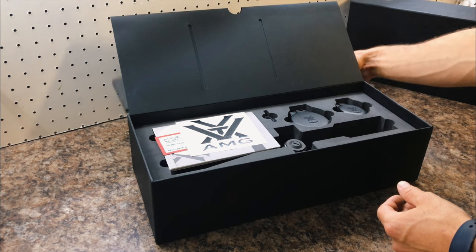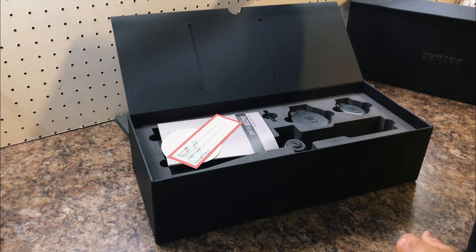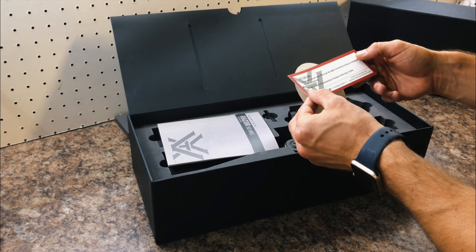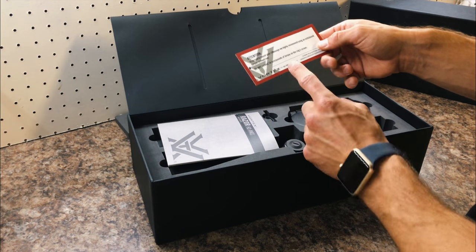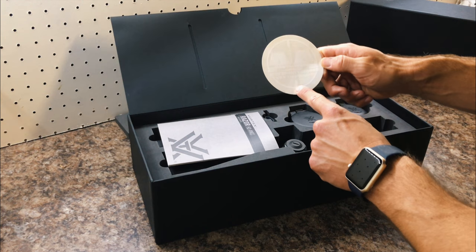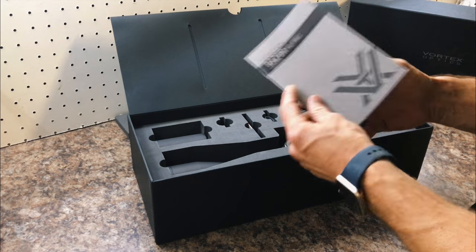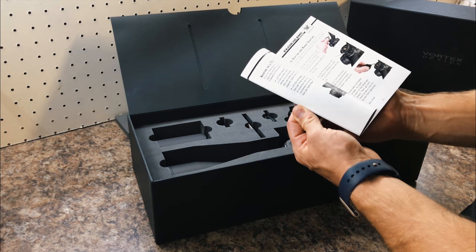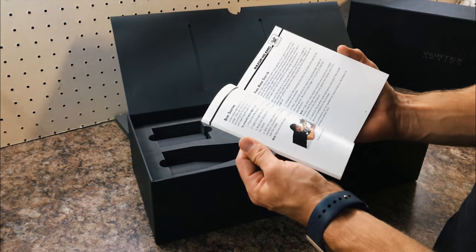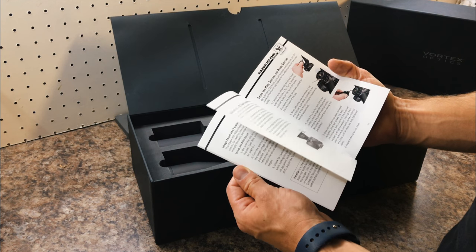The scope has come halfway around the world to South Africa. There's a super nice sticker, a note recommending torquing it down — thank you very much to Alan for sorting me out with the scope, I really appreciate it. Then we have another turret explanation manual. These do have the new M-Lock turrets on them.